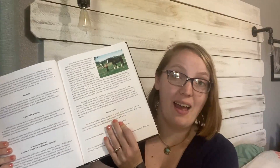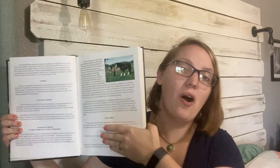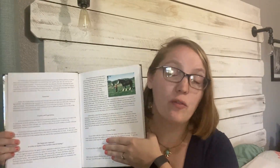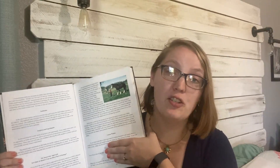They also offer a course website resource center, which is super helpful. I can't show you all of it because there are passwords for only those who have purchased the book, but I love the resources they offer. There are additional videos, additional pictures if you want to see up close what something looks like, and sometimes other activities or coloring sheets as well.